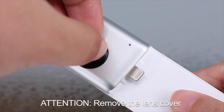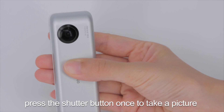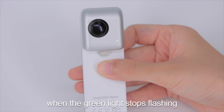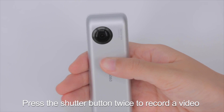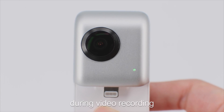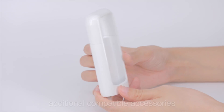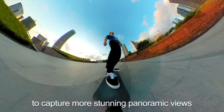Attention! Remove the lens cover. Then hold the camera and press the shutter button once to take a picture. The picture will be taken when the green light stops flashing. Press the shutter button twice to record a video, and the green light will keep flashing during video recording. You can stop the recording by pressing the shutter button again. You may record videos with additional compatible accessories to capture more stunning panoramic views.